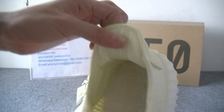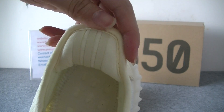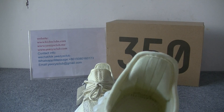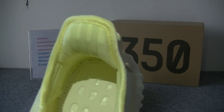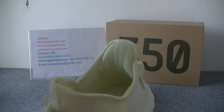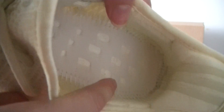And the heel part, we've got three straps. And inside, we can see many knit stitching lines. It's very neat,